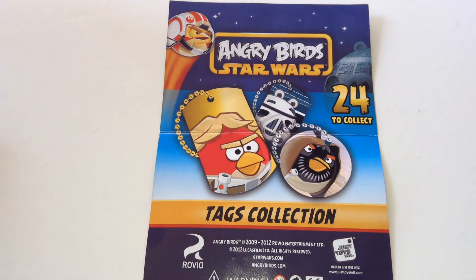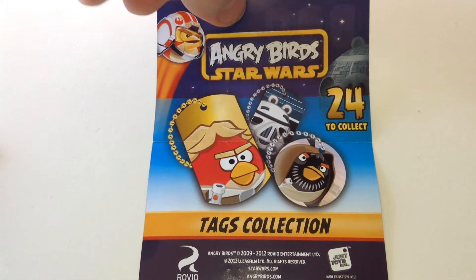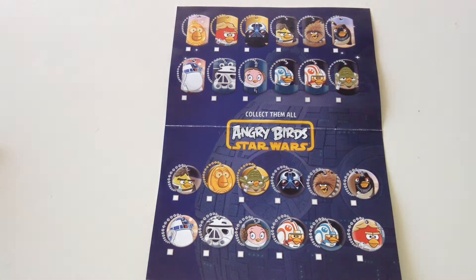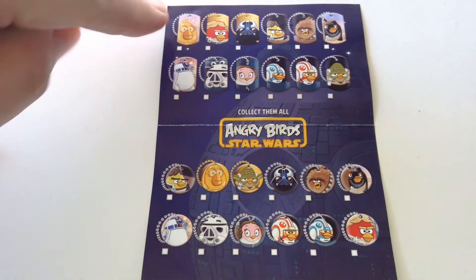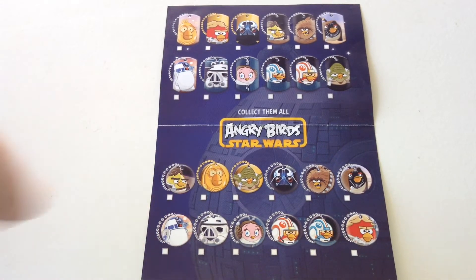Well, both of them come with this collector sheet, which is the front of the packaging on the front of the sheet. On the rear of the sheet there's the collector's list, so there are 24 of these in total to find. There are the Dog Tag Style ones and there are the Ball Style ones.